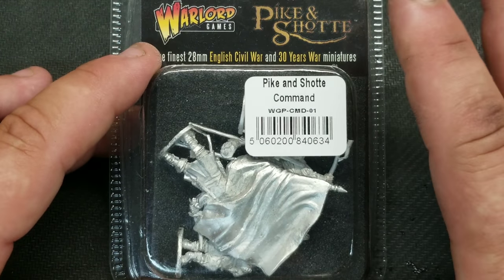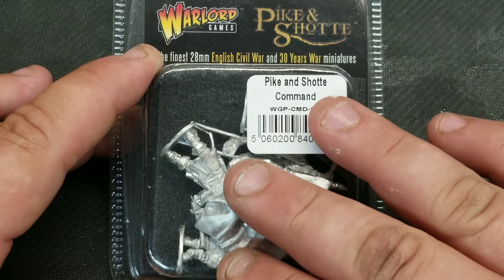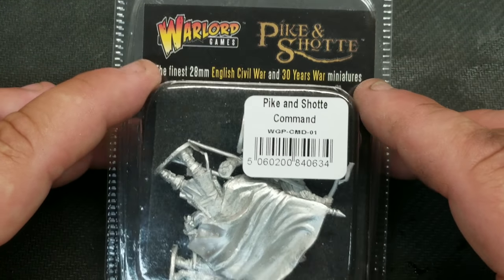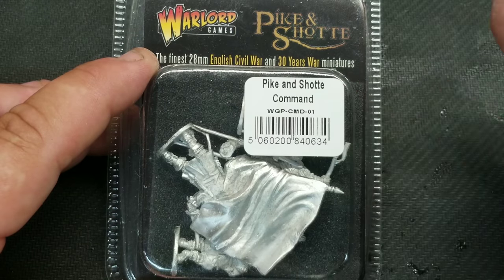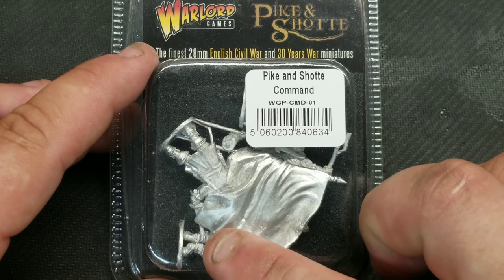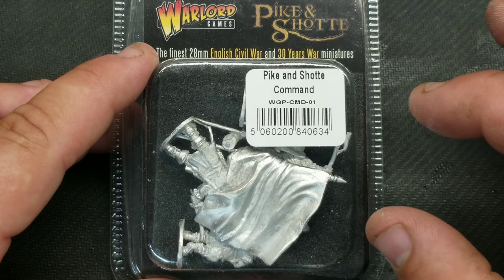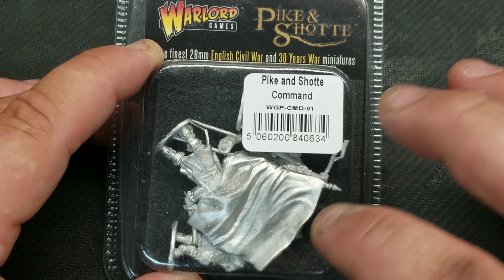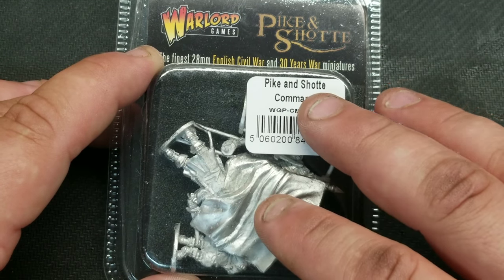I bought this command set to start a fully metal unit — I'm going to get some metal musketeers later on. I started with the command because I love painting my own flags. I'm just going to show you these figures since they'll get based eventually. There's only one piece to glue. They might individually go on 25 or 30mm squares out in front of the unit — I haven't decided yet, and I'll see how the other figures fit.